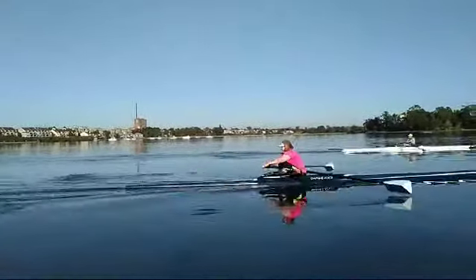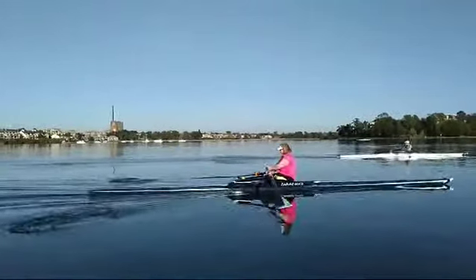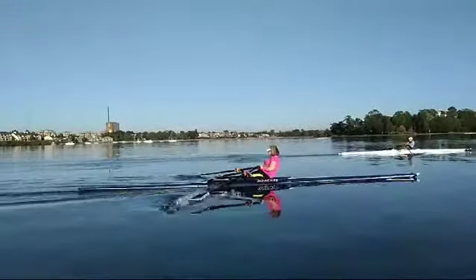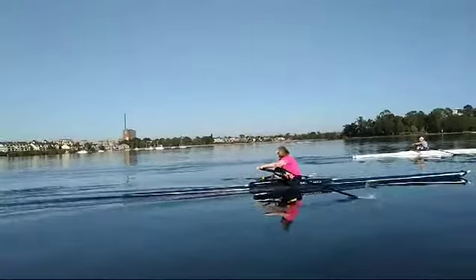Watch the next couple. There — almost vertical. Vertical. One more, and Janine was also on her power stroke at the same time.